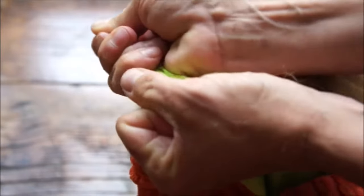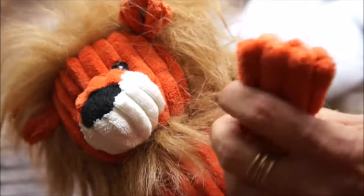Every toy has this firefly green shield inside to protect it from aggressive chewers, and it means our toys last longer. Make sure to look for our custom Tuffet technology tag when you shop.